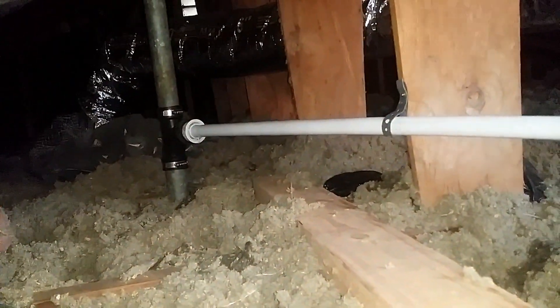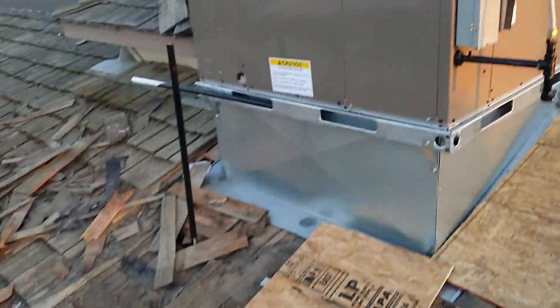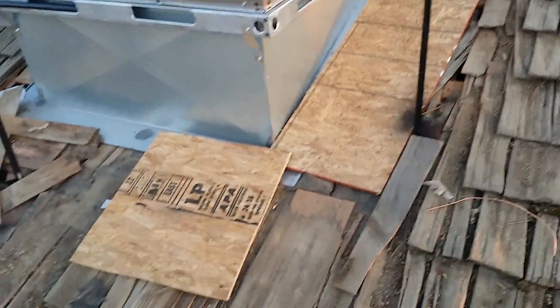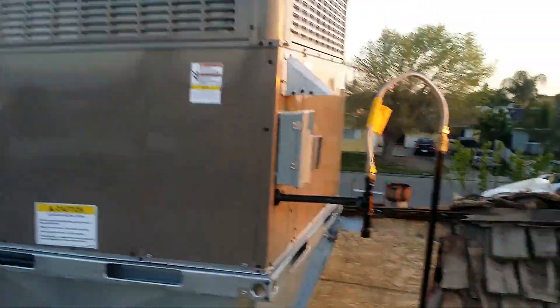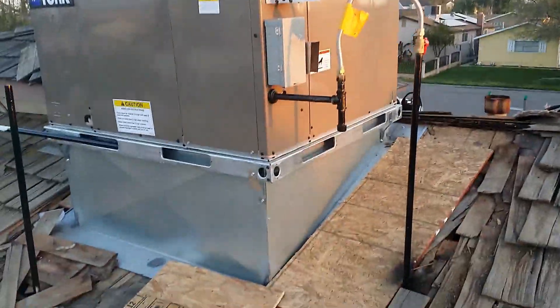Remember how it was just raining outside on the roof? All right guys, so we're almost done with this install — we just got to run the PVC. The roofers are gonna put the flashings for both of those, but this is how it's going right now. It's coming out pretty good.